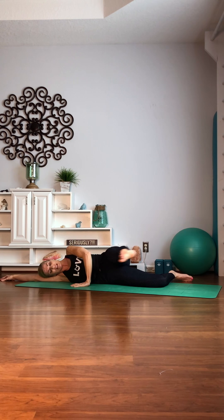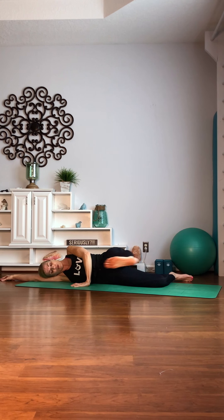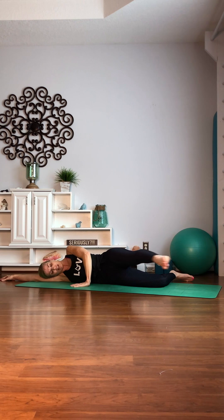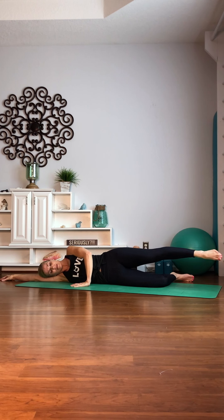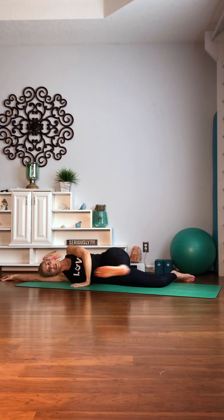We're gonna go 10. Point it, bring it back. Nine. Try to keep your abs pulling in. Don't let your torso roll over to one side, so we're keeping it nice and stable. Six. Five. Four. Remember to breathe. Three. Two. One. Take it back.